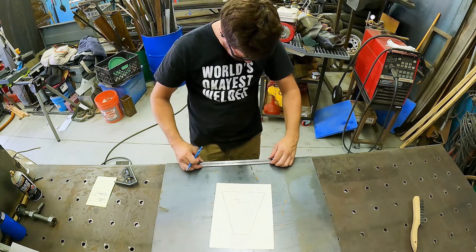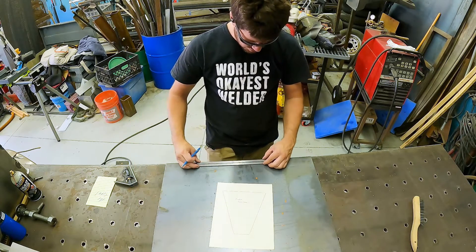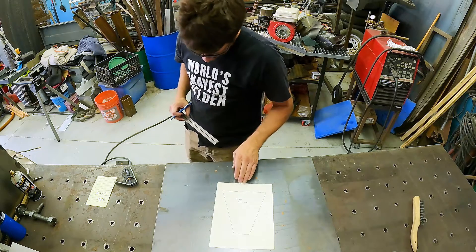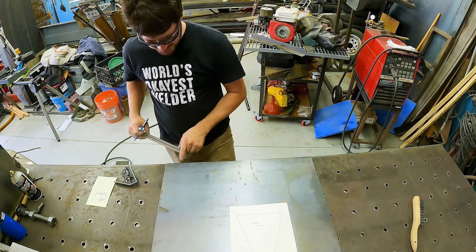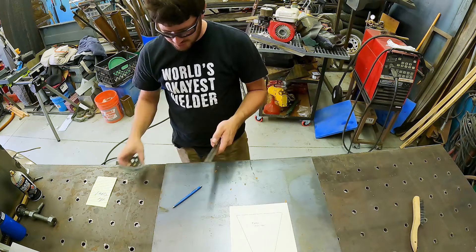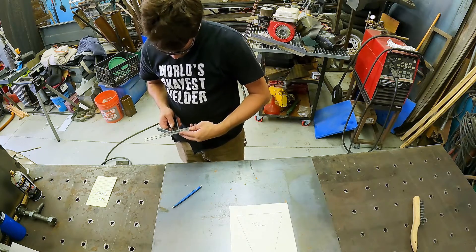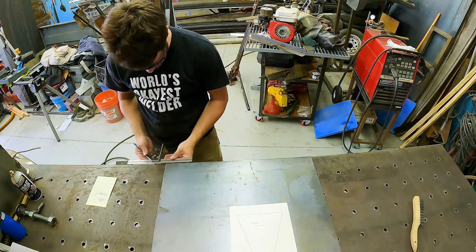And then one more two and an eighth — double check that, two and an eighth. I'm glad I said that out loud because I would have done it wrong. So now I know that the center of this six and five-eighths is the center of that two and an eighth, so I'm going to get my framing square set up on this and mark center. Half of six and five-eighths is three and five-sixteenths.